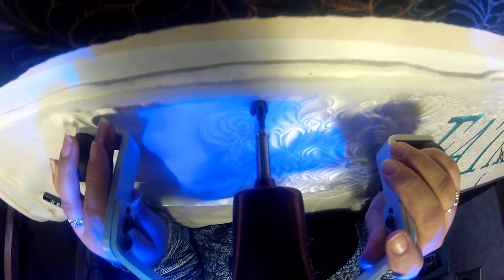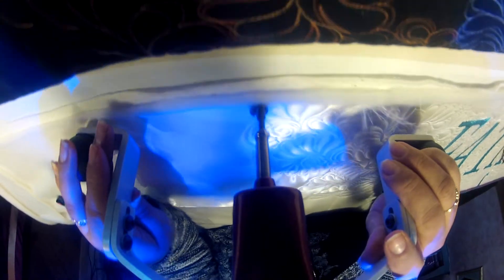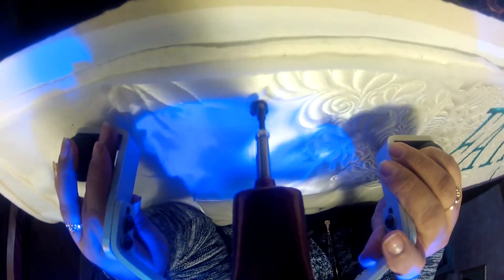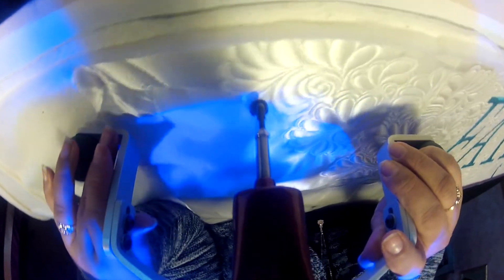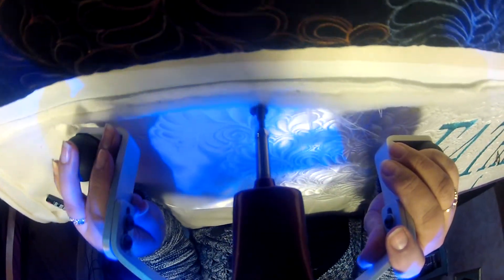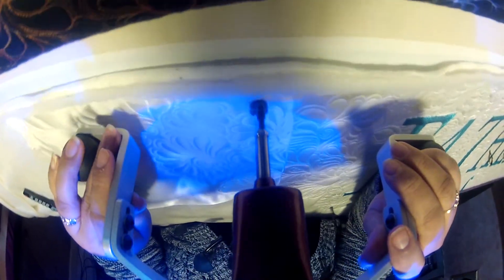I started my YouTube channel because I was afraid of my machine and would not touch it. I learned that if I got on my machine twice a week for just 30 minutes, practicing something — fills, pebbles, seashells, triangles, anything — those 30 minutes would really help me become a better quilter.